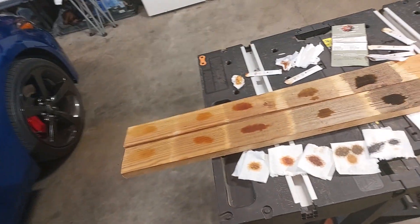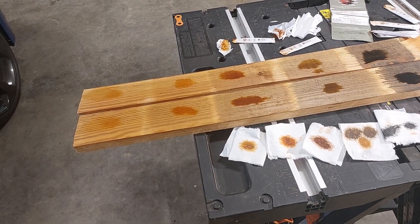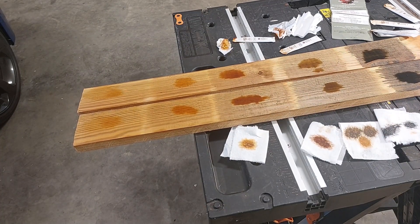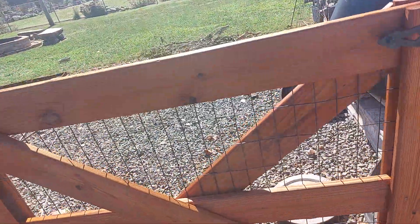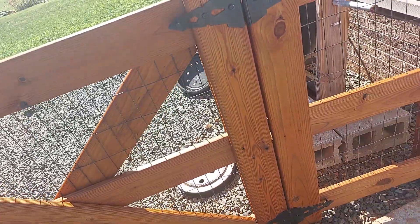I'm going to take this outside and show you my fence, which is pressure-treated pine. It's been on there about three weeks to a month now, so this is the true color. It was a sprayed-on application. So we are outside — this is mahogany, sprayed on, and fully dried.